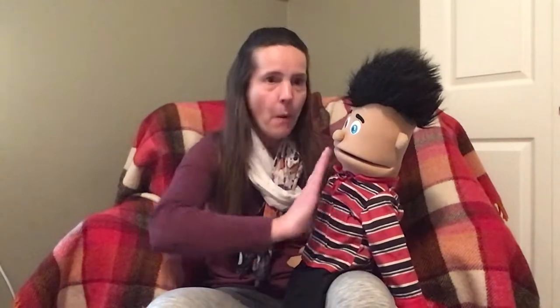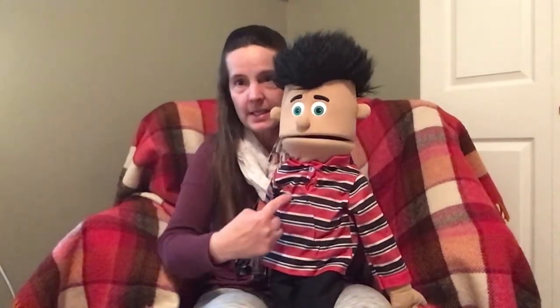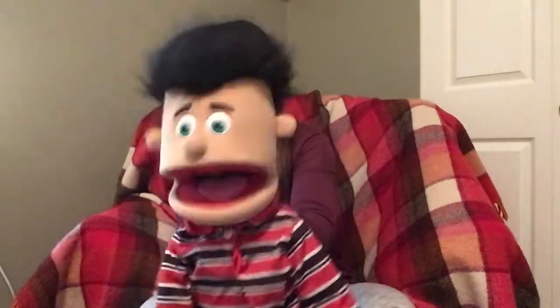Paddy cake, paddy cake, baker's man. Make me a cookie as fast as you can. You roll it and you mash it, and you mark it with a C, and put it in the oven for my munchkin and me.